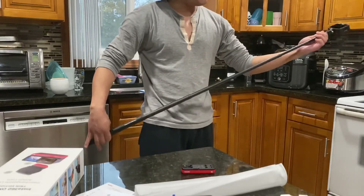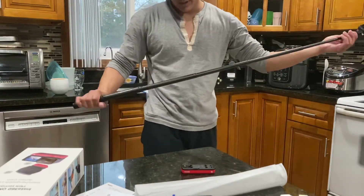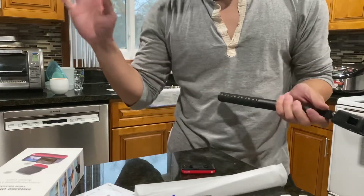That is the unboxing for the 360 cam. I hope you guys enjoyed this. I probably won't even do a review for this, to be honest. Thank you guys.